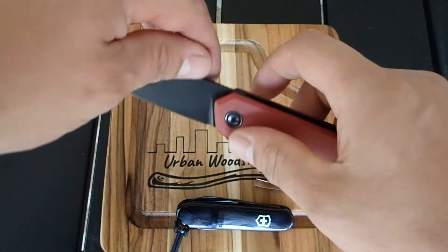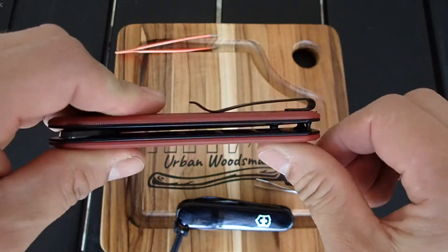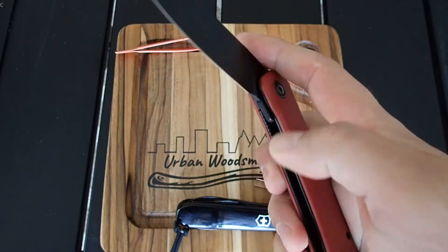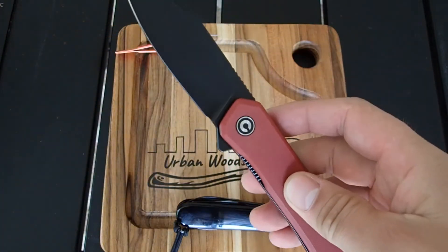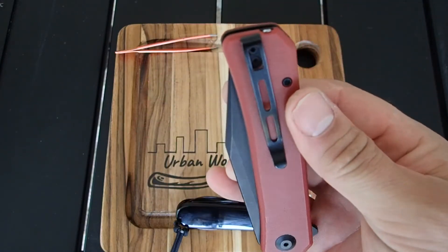Plus or minus how you feel about Civivi's deep carry pocket clip — that's another battle in its own, and there are people who like it and don't like it. I'm not going to comment on that one. But yep, standard flipper tab, great action, great blade, great knife, Nitro-V steel, deep carry pocket clip.